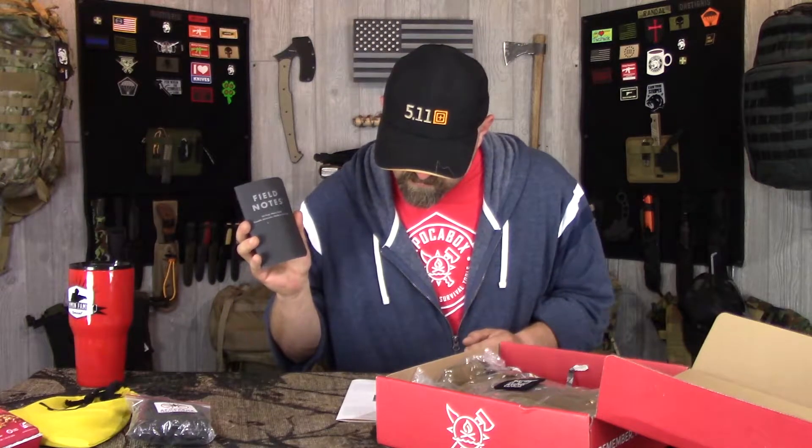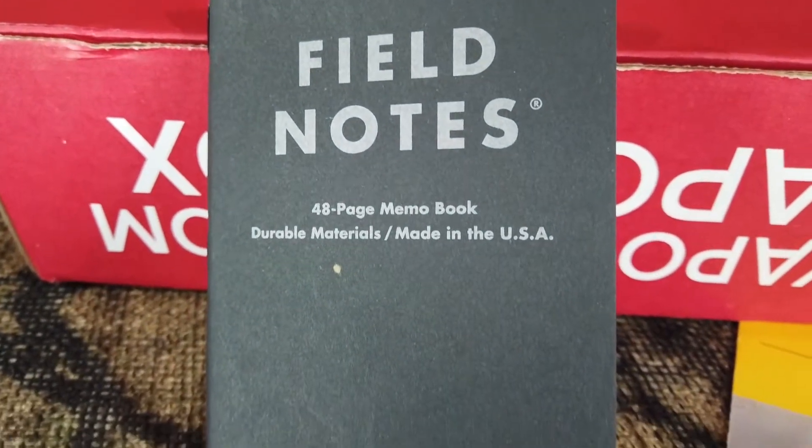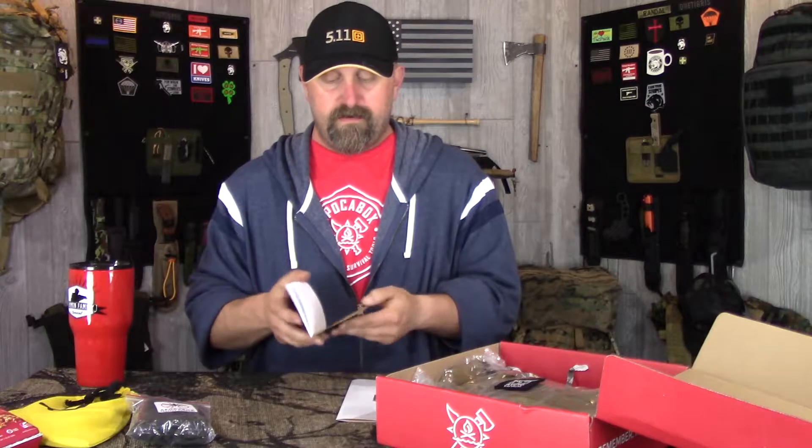Next we got Field Notes - just a black notebook, 48-page memo book, durable materials, made in USA. Just your basic little field notes with a reference guide on the inside and some little references on the back side. Just a couple dollar field note, not bad.